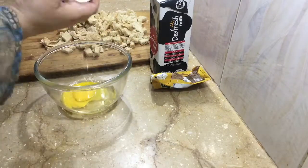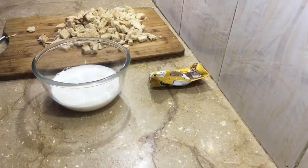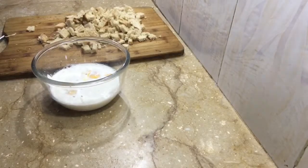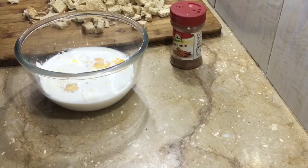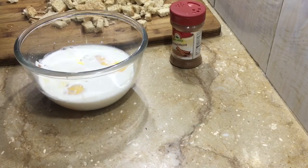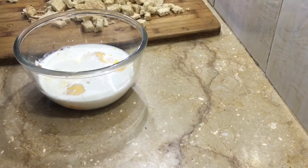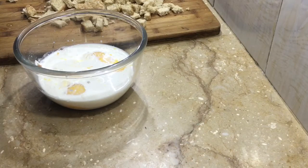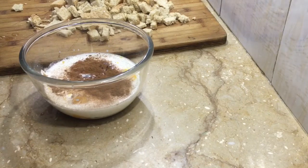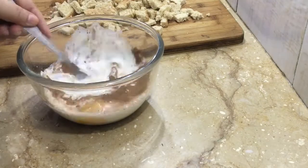I will add 2 eggs and a little cream. I will add brown sugar — if you want it more sweet, you can add white sugar. I will add cinnamon, vanilla essence, and a little oil or melted butter.